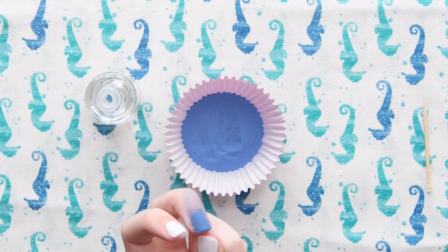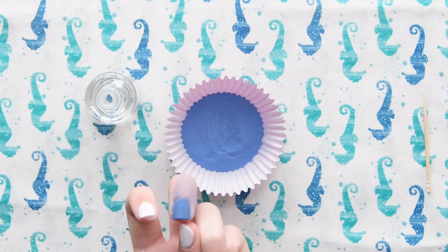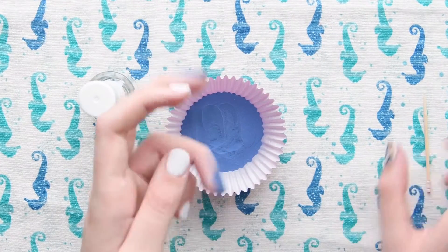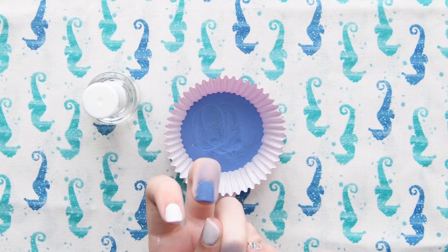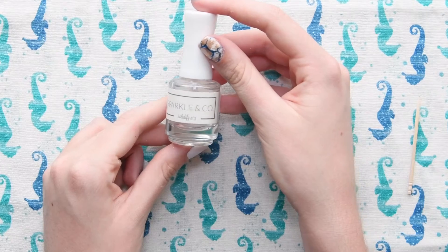I am just totally out of frame for this one. Anyways, I'm applying base bond and then I'm dipping. This was such an awkward nail to dip — I don't know why, I just was having the hardest time dipping this nail.